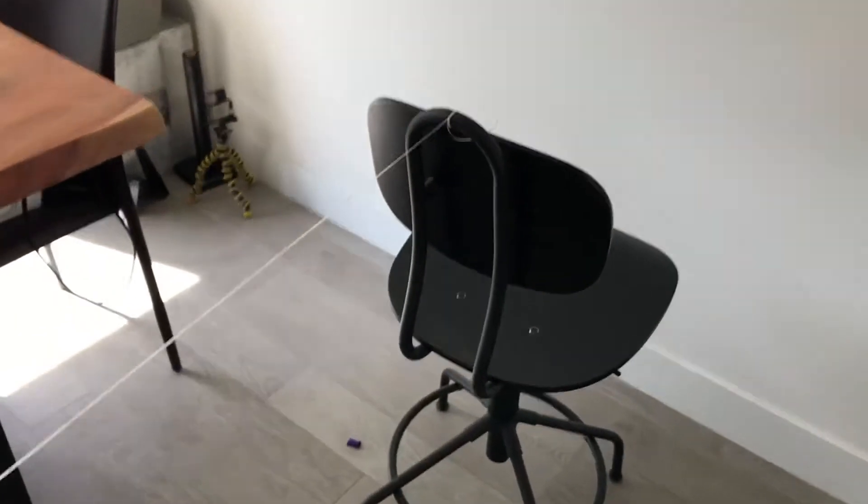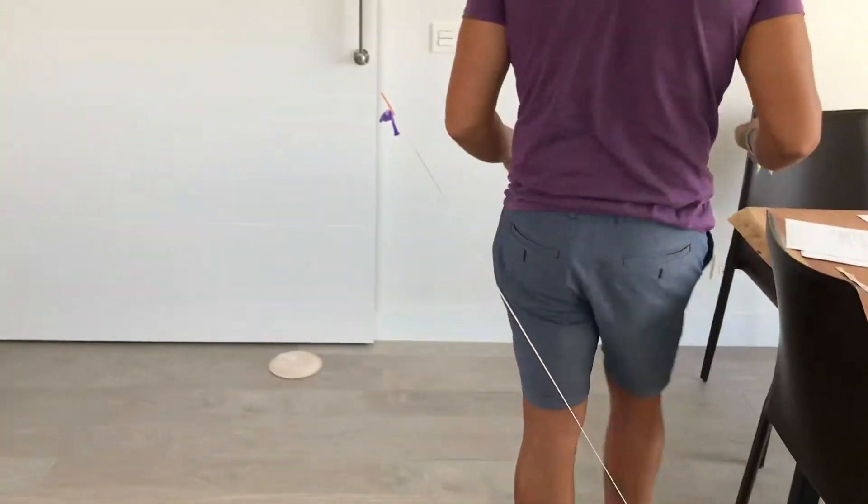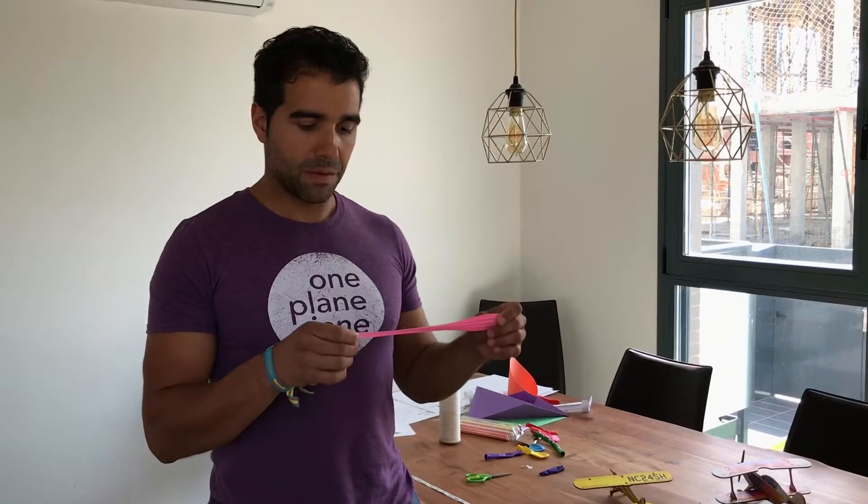Repeat this same experiment three times. So after the three trials of the thrust, three with the drag with the cupcake liner, and three of the drag with the plate, feel free to try any aspect of the experiment with different size or shape balloons.